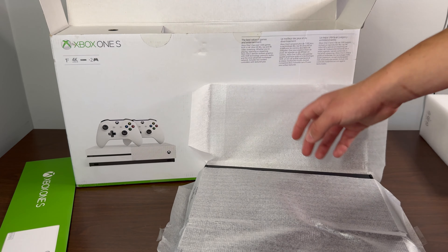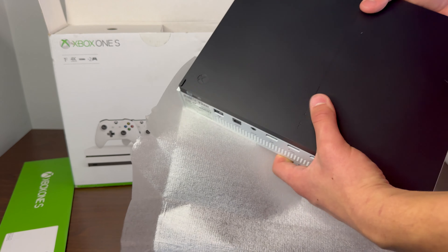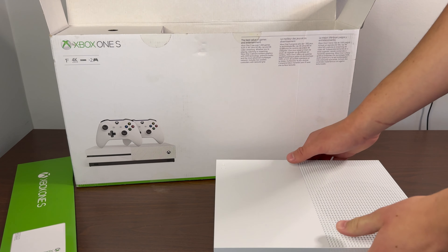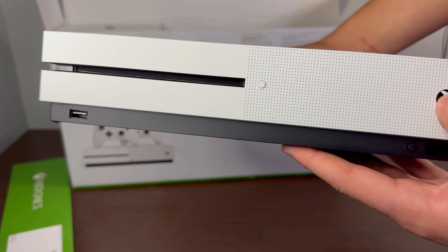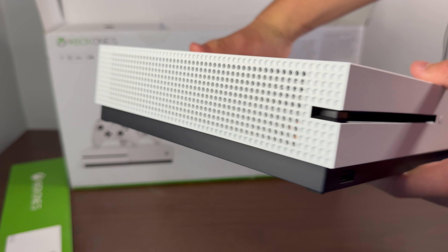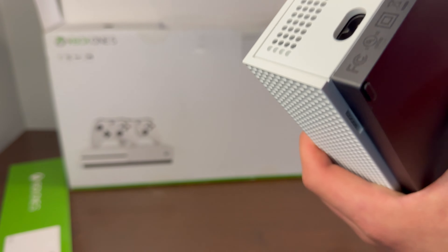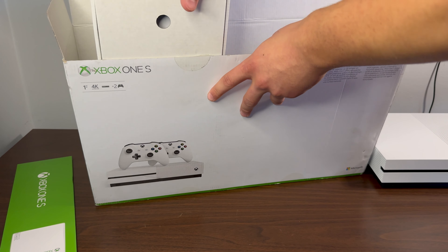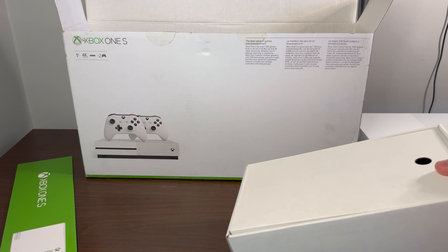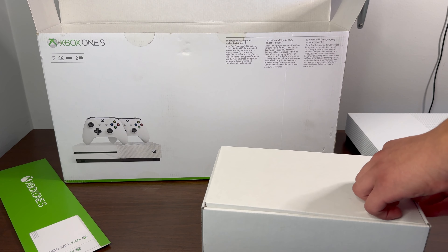Let's take out the console. Being careful with the Xbox One S — taking off the pieces and there it is. I'll remove the wrapping so you guys can see it. I actually debated whether I should keep this sealed in the box and wait to sell it, but I just can't contain myself — I've gotta crack these things open.